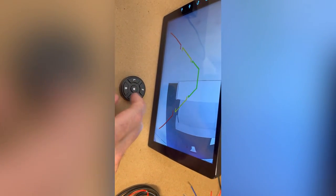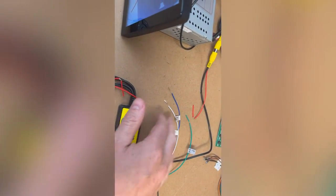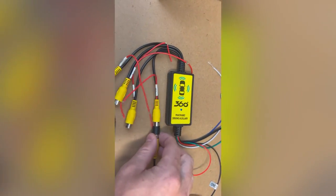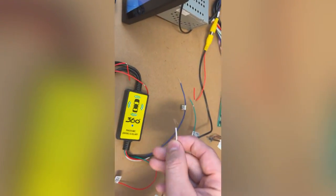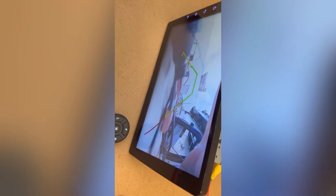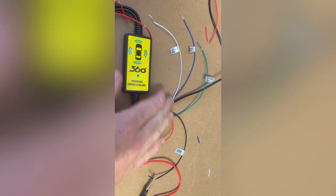The remote allows you to switch between the four cameras, but it will not work if any of the trigger wires have 12 volts on them. For example, if there is 12 volts on the left indicator wire, you won't be able to use the remote. I'll demonstrate: I put 12 volts onto the left indicator and you'll see the camera changes. Now pushing the remote buttons won't do anything. Remove the 12 volts and it goes back to the rear camera by default.